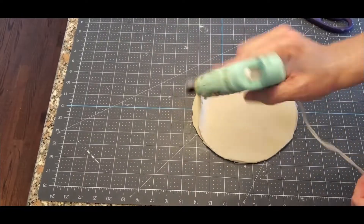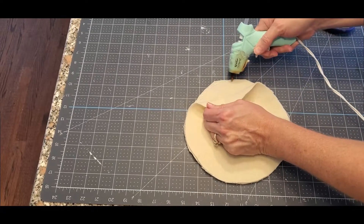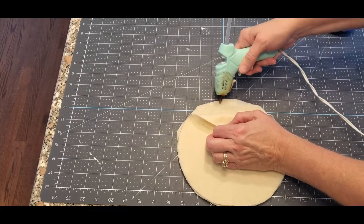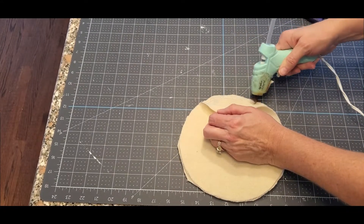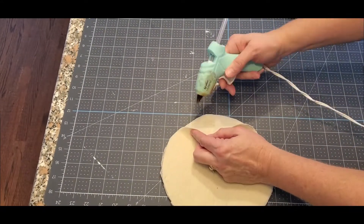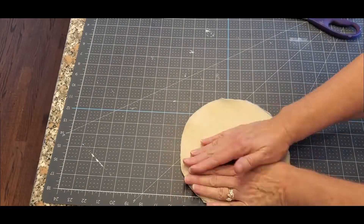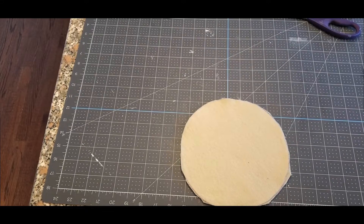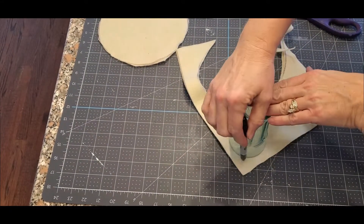Now the Sharpie is going to be on top and we're going to hot glue them together. Try to hot glue it as close to the edge as you can because we really need to have this as round as possible. Don't glue it all the way around because we are going to turn it inside out and we are going to stuff it.